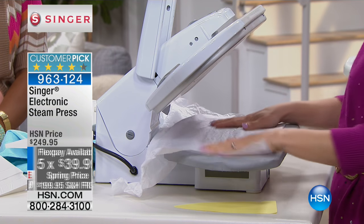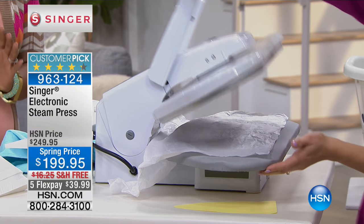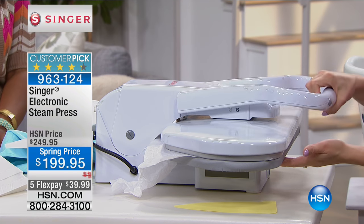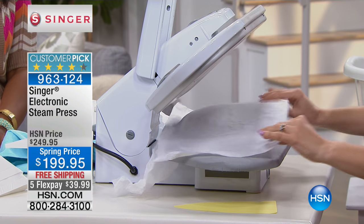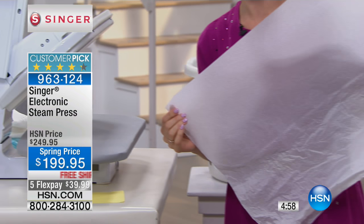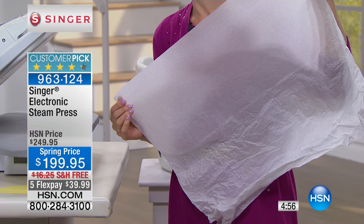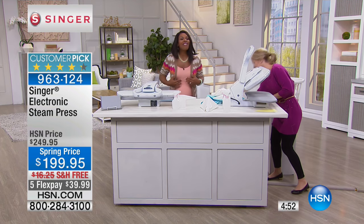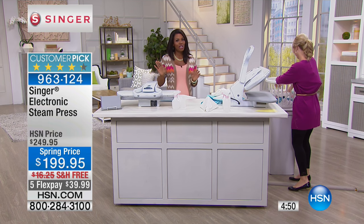We're even going to do some tissue paper! Do you know how expensive tissue paper is? I save it — I get it out when I want to reuse it and some of it is so pretty. All you have to do is a little steam and then you can reuse your tissue paper. Isn't that wonderful? It's so gentle. I've seen a lot of demonstrations over 10 years at HSN and I've never seen anybody iron paper.